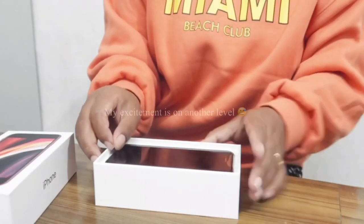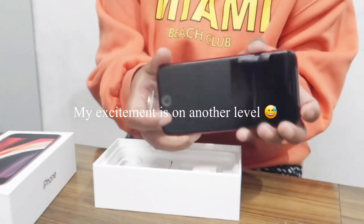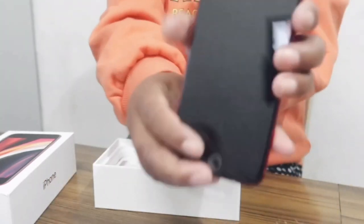And the phone — oh my god, I'm so excited! I got the red color!